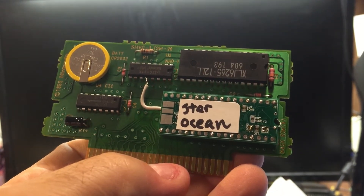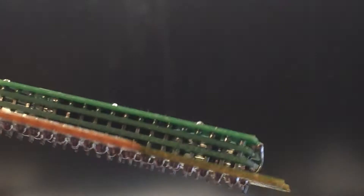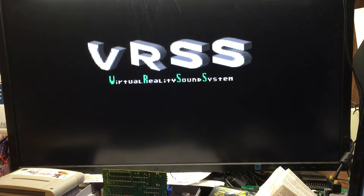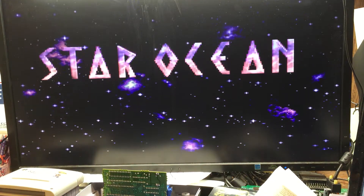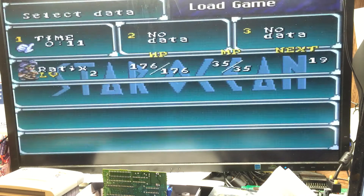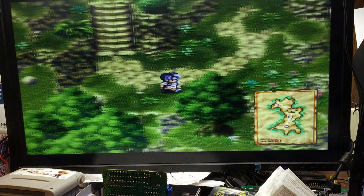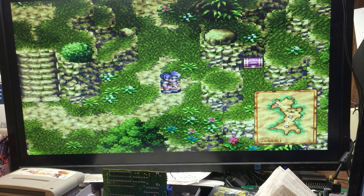All of that is on the front. It is one jumper wire, and then the three boards that are stacked. I played this earlier and did a save, so you can see that the saves work. So that is Star Ocean.